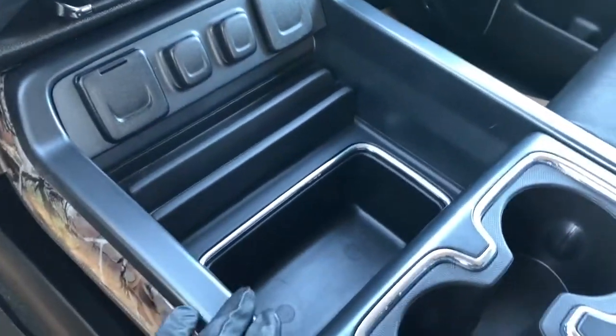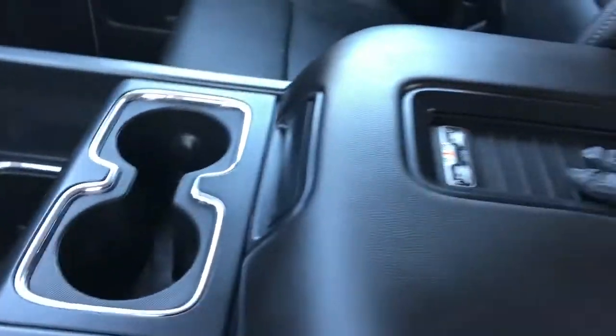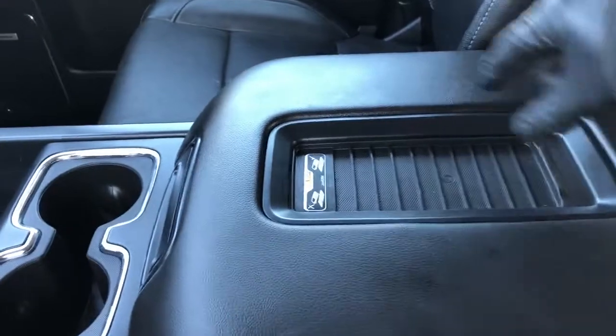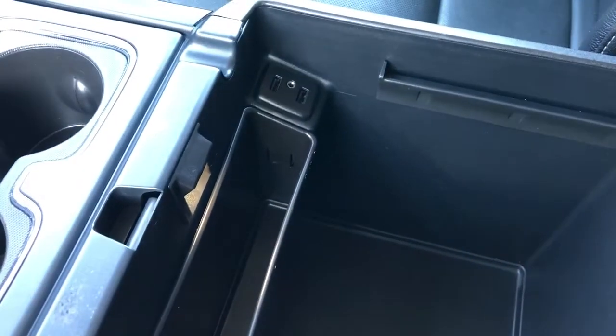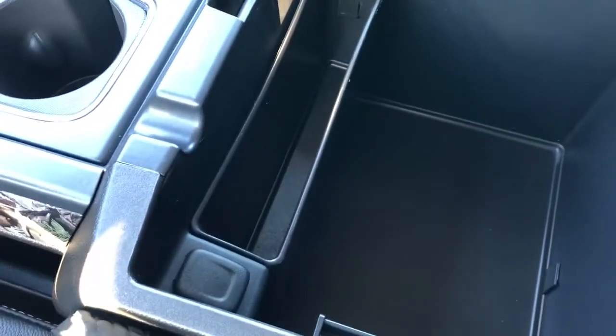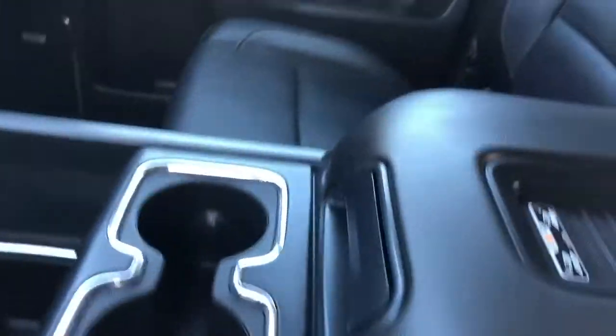There's textured rubber as well as a storage compartment underneath, two cup holders, and on top of our padded leather center console lid we have our remote charger. Inside we'll find textured rubber at the bottom as well as two USB ports, auxiliary input and a 12 volt charging port closest to the driver. So plenty of charging options in this Silverado.